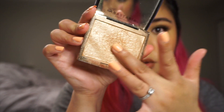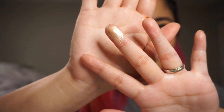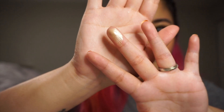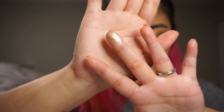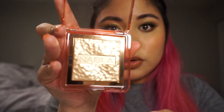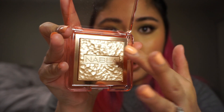The first thing I'm going to do is swatch them next to each other, and I'm going to talk about the texture, the formula, and if they feel similar. First, I'm swatching the Amrezy Highlighter — very creamy, I do love the formula as I've mentioned. Now, on the finger next to it, I'm going to swatch this Nabla Skin Glazing Highlighter in Amnesia.